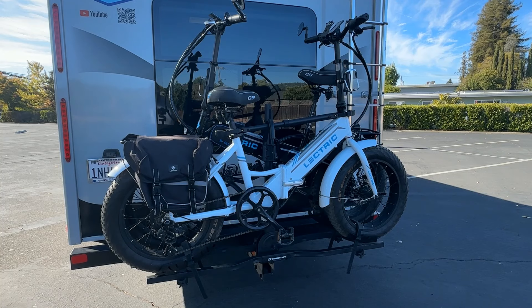Hey, welcome back everybody. In this video I'm going to cover my hitch that I installed prior to getting this bike rack installed. Some of you may have seen my video already on the bike rack — how it's all set up, how you get the bikes on and off, the load, how much it can carry, and everything. I'm going to put a link to that video in the description below.